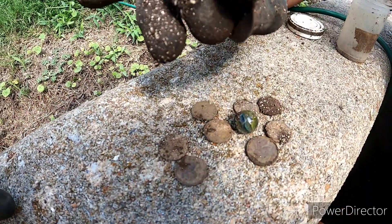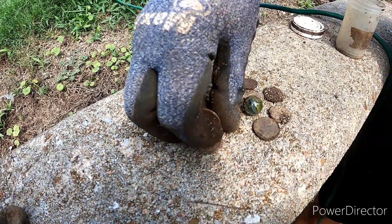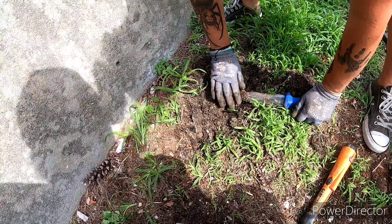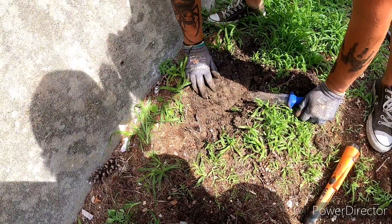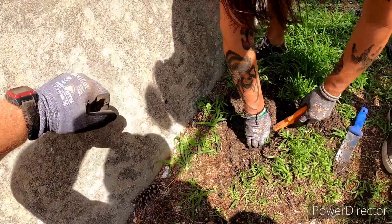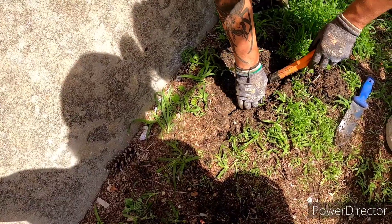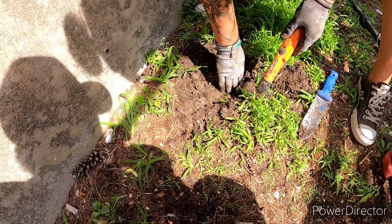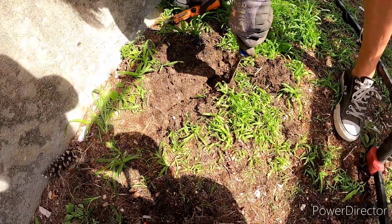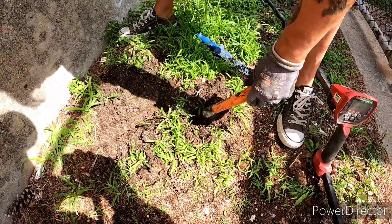And a funky bent dime and some pennies — I have no idea what they are. Risha found something big right here — I think that's concrete. Yeah, it's a big slab. I'll bet it's off of this piece right here, but there's something under there. It's on the edge of it. She's finding all kinds of stuff — got her nail, she found a bunch of those over here.